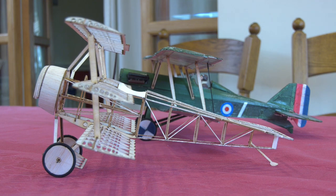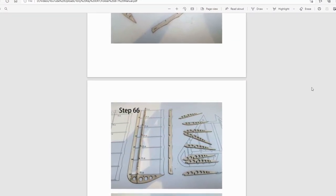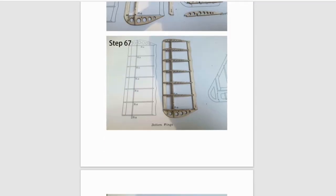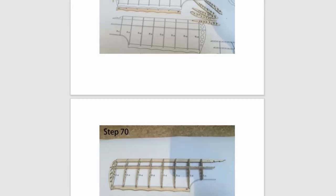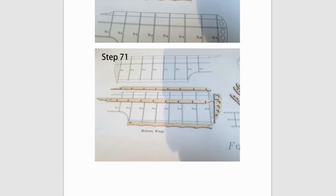Just on that note, the instructions are quite clear as they are a step-by-step photo montage. However you'll notice there's no words, which makes subtly different parts quite difficult to identify. What they're missing is a key to where the various parts are on the various sprues of plywood and balsa.